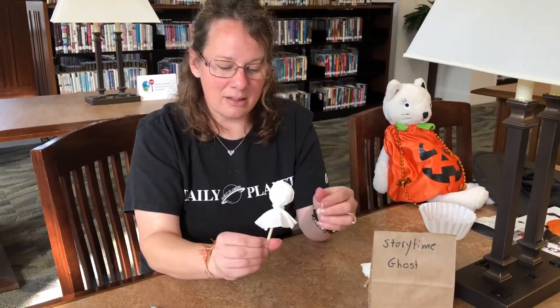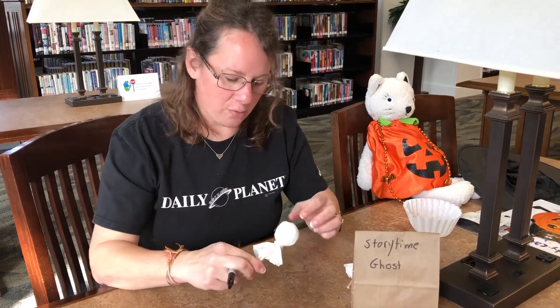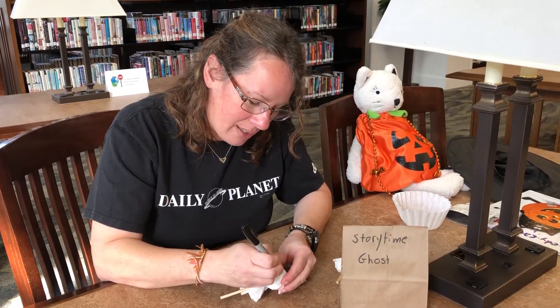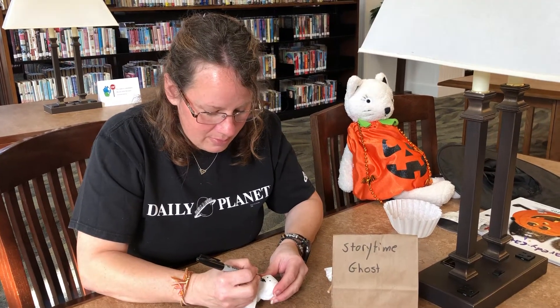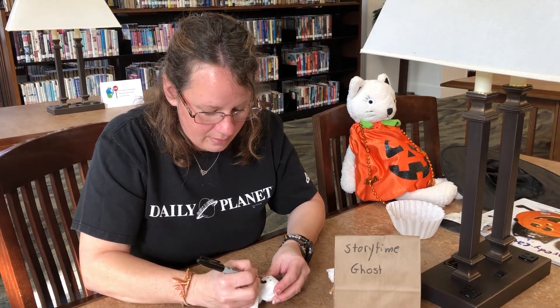Last but not least, you add a little face on there. You can pick whatever side you want — I usually look for the smoothest little portion on the paper. Make a couple little eyes, and maybe he's going to have a big round mouth there. And now we have a ghost.